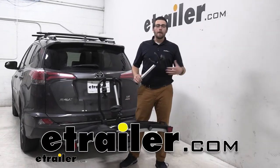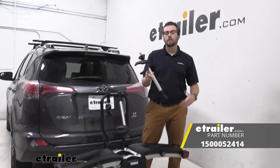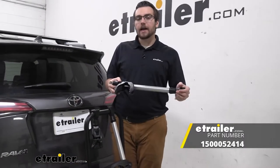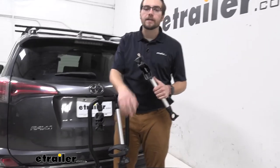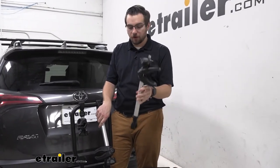Hey everybody, welcome to YouTrader.com. I'm Bobby and today we're taking a look at the Thule replacement long arm assembly for your Thule Easy Fold XTs. These guys are an awesome little cradle setup, really do like them, however if yours just might be damaged somehow, isn't quite working or for whatever reason you might have, you may need to replace it. Well look no further because we do have the direct replacement part here.